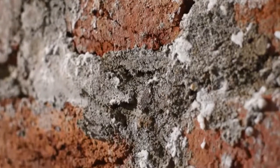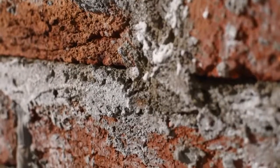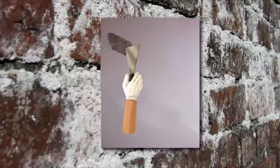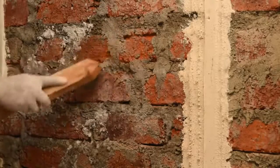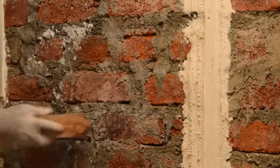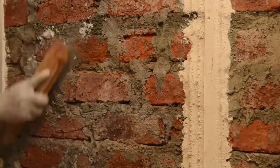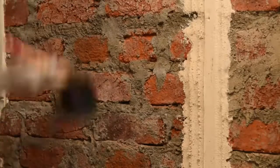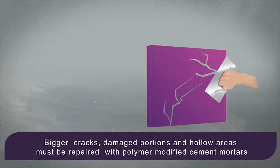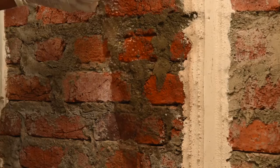The first step in the application process is surface preparation. Cement plaster should necessarily be removed from the affected areas up to the brick level. Ensure that the surface under treatment is strong enough and is clean and free from oil, loose materials, salt deposition, and is in saturated surface dry condition. Masonry surfaces should be fully cured prior to application. Bigger cracks, damaged portions, and hollow areas must be repaired with polymer modified cement mortar.